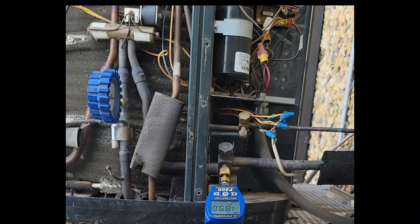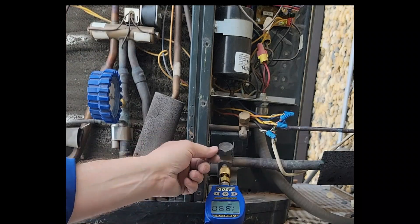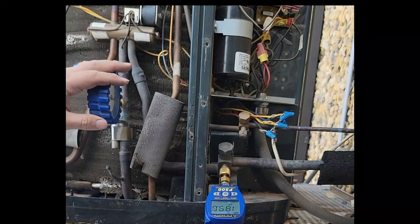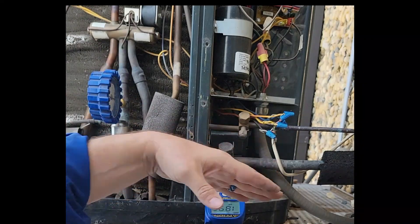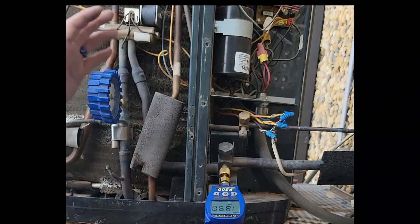However, I did run across a situation where an installer wired the system wrong. And when I came out there to start it up, I put my gauges on, went inside, turned it on, and came back out. And it had actually blown my old-fashioned style gauge because the pressures were so high. It was also in the middle of summer, and I had to go find another gauge while I was out of town. So from then on, I started putting them on the true suction port.